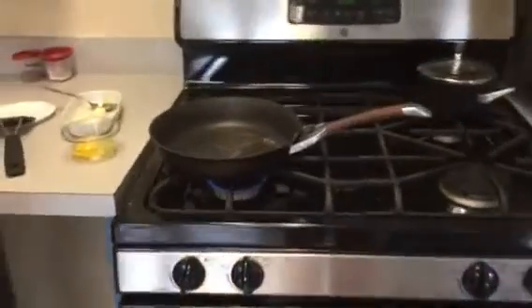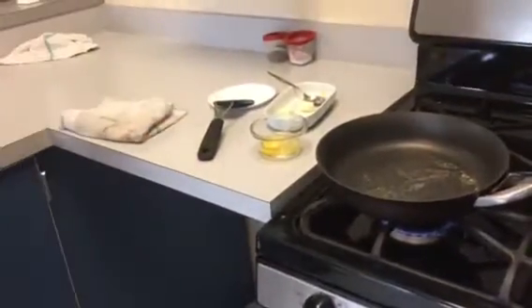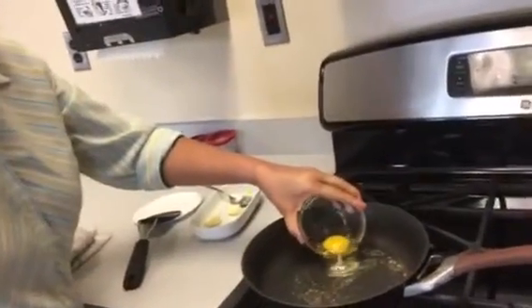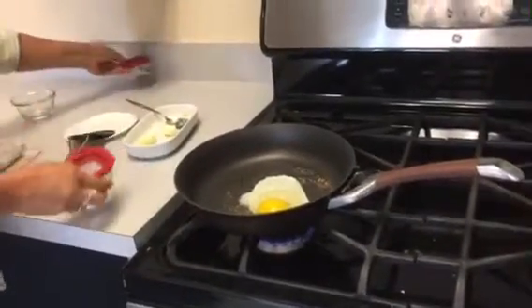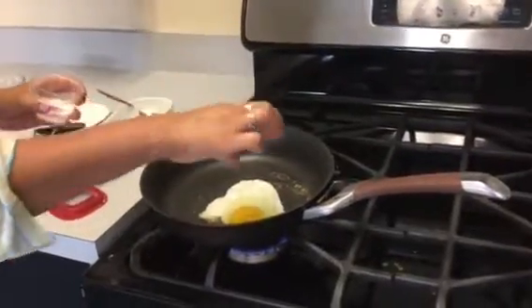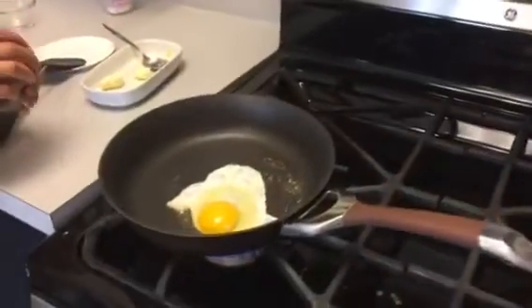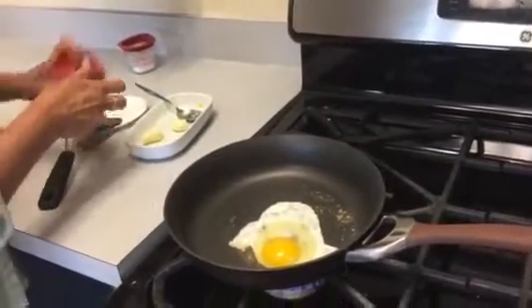By then my pan has preheated. My handle is turned to the side and I'm ready to slide the egg in. I can add some salt and pepper at this point. I'm going to wait for the egg to get brown — or at least dry — at the edges. Add a pinch of pepper and put the seasoning aside.